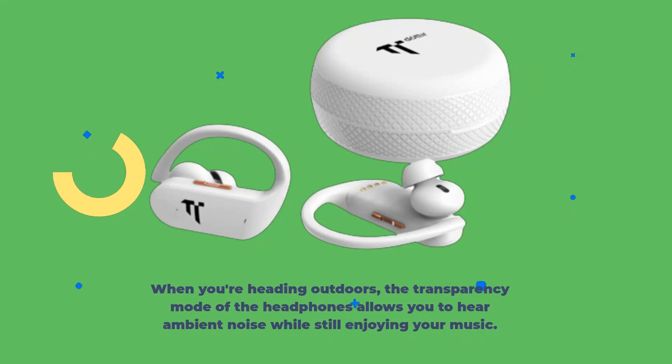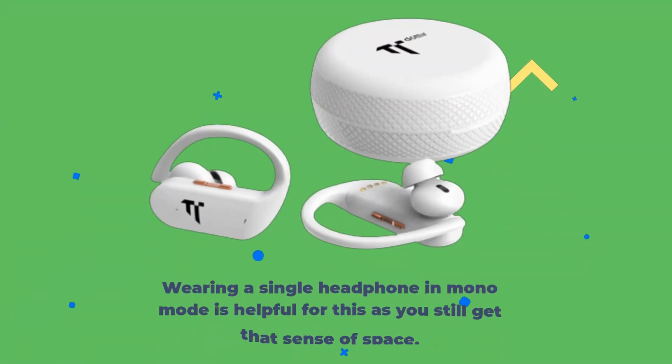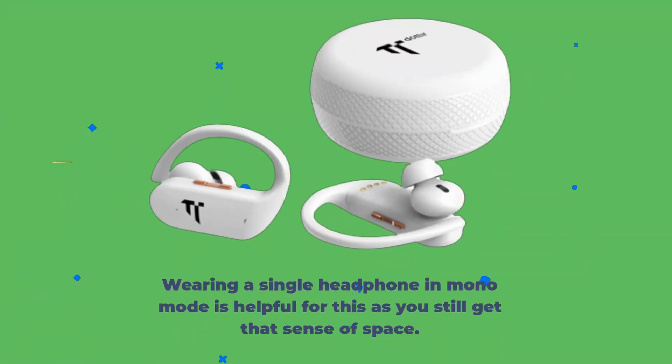When you're heading outdoors, the transparency mode allows you to hear ambient noise while still enjoying your music. Staying aware of your environment is essential to staying safe, like avoiding other traffic and pedestrians. Wearing a single headphone in mono mode is helpful for this, as you still get that sense of space.